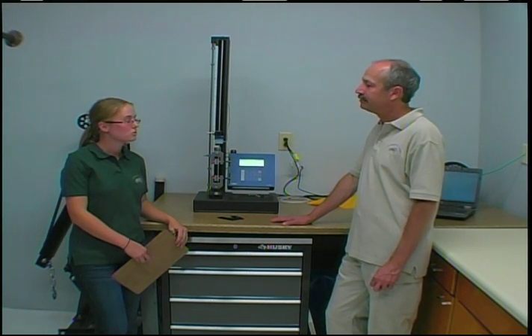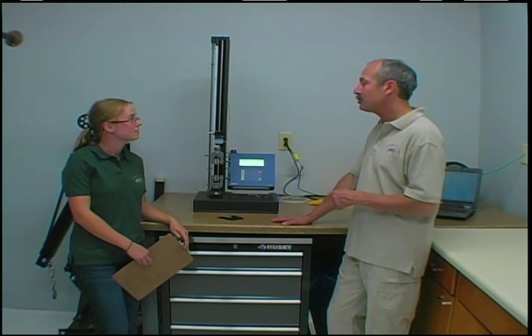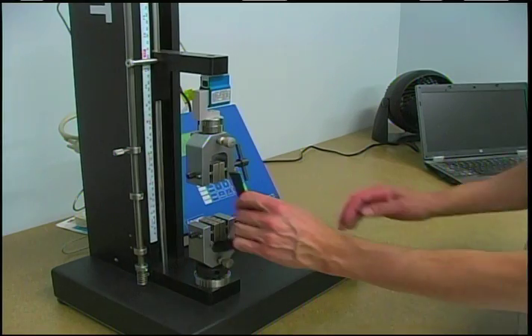Very cool. So what tests are you running here? Well, I'm running two tests today: seam strength tests on welded seams, as well as a medium duration air retention buoyancy test.